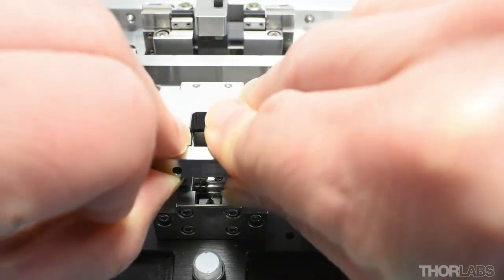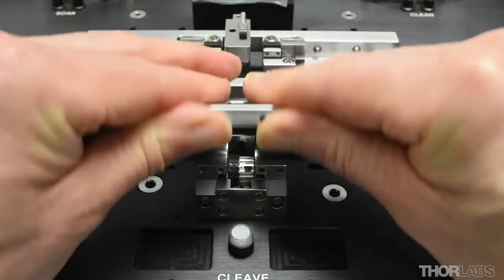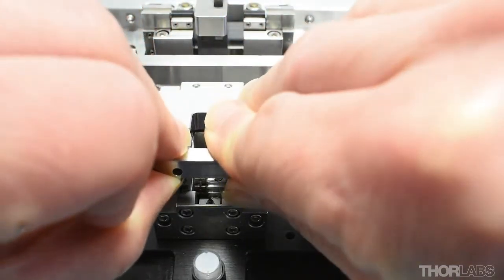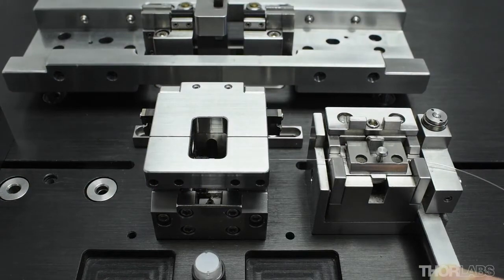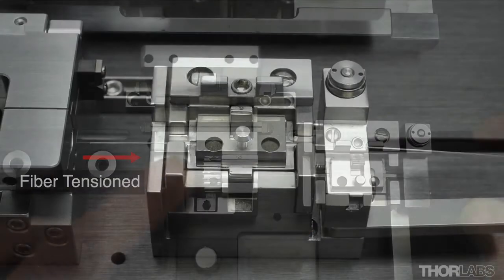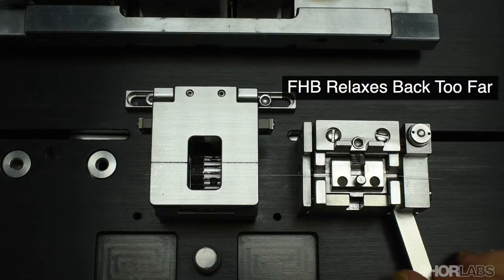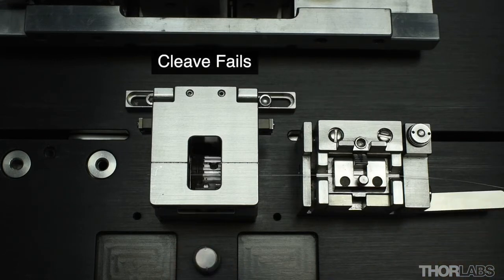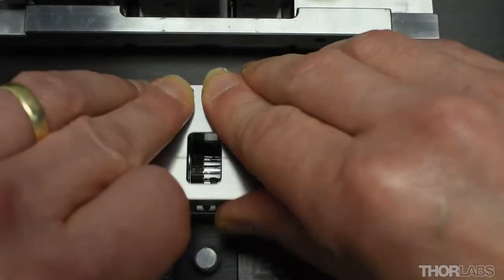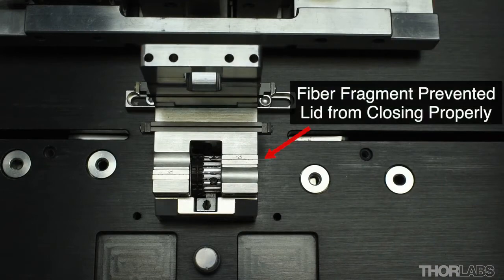Gently close the cleave block lid. There are magnets in the lid of this block that hold it firmly shut. It is important that when the lid is closed, enough upward force is applied to counteract the magnetic attraction, so the lid is closed in a controlled manner. Now move the fiber cleave lever backwards. This will cause the central section of the fiber holding block to relax backwards by a few millimeters and apply tension to the fiber. If the central section relaxes back too far, this may indicate that the fiber is slipping and so is not being tensioned correctly. The fiber will probably not cleave and this could result in premature wear of the cleave blade. Ensure that the surfaces around the cleave inserts are clean and free from debris and that the fiber is being located properly in clean V-grooves at the fiber holding block.